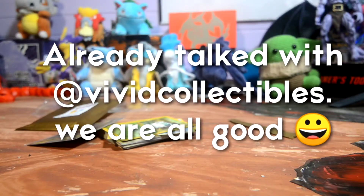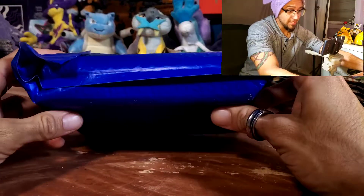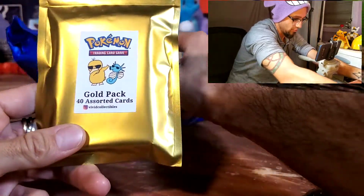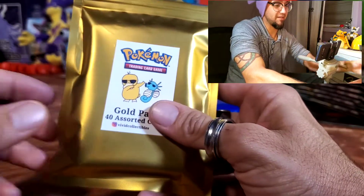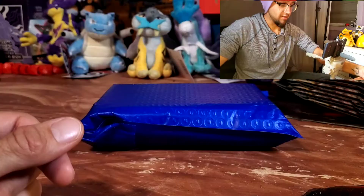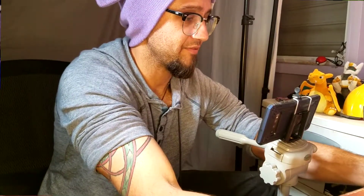Should I try this again and get my three other cards? I will definitely buy from them again. Continuing — we have this second mystery pack which I am very excited for. I did contact Vivid Collectibles about the 40 assorted cards. They're very nice people — they gave me a partial refund, which was very nice of them. They didn't even ask me for evidence. They don't know I'm recording this, but they will once I'm done.